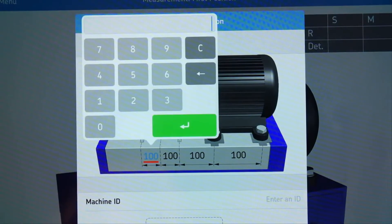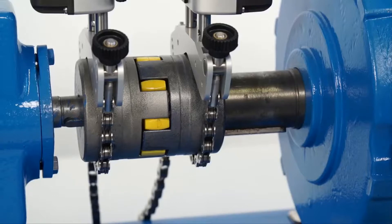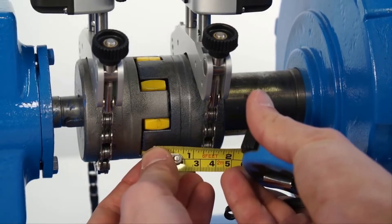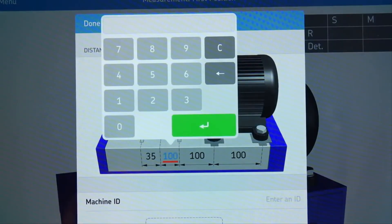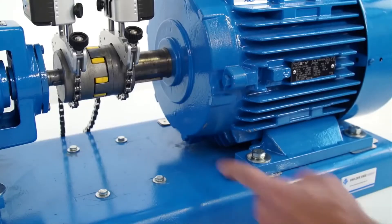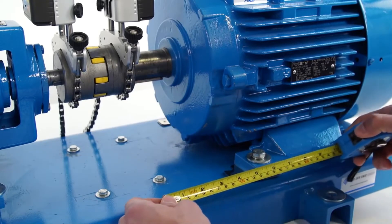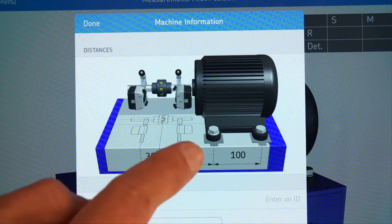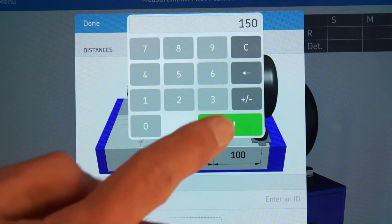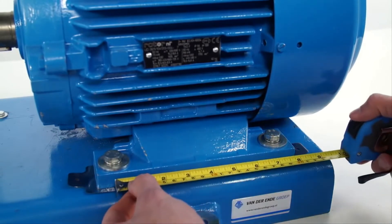Tap the first dimension on the left and enter the measured value. Validate with the green button. The second dimension is measured from the center of the coupling to the center of the M-unit bracket. The third dimension is the horizontal distance from the center of the M-unit bracket to the front bolts of the motor.